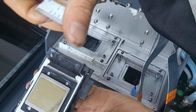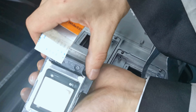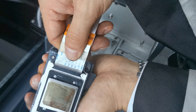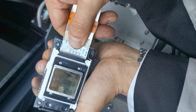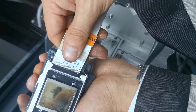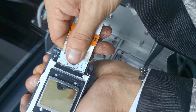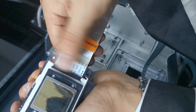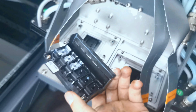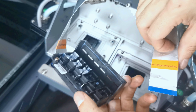Now we install the L1 cable to the left side of the printhead. We must insert it flat and not at an angle — inserting at an angle will damage the cable. Insert it flat and check that it is securely fastened.